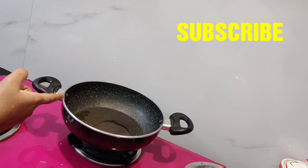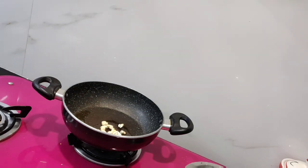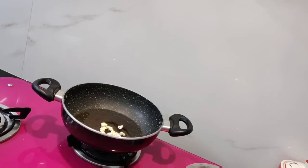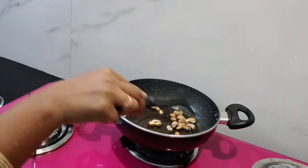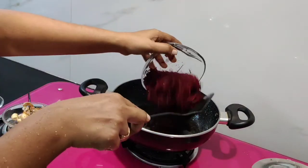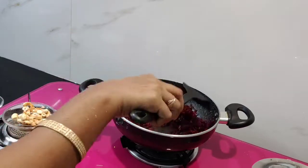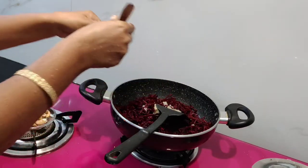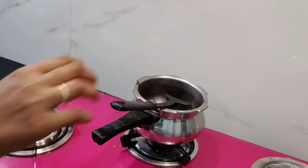Let's go to the pan. Put the cashew in the pan. Place the cashew in the pan. I am going to put it in the bowl.